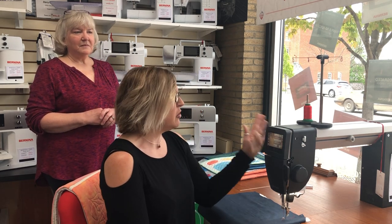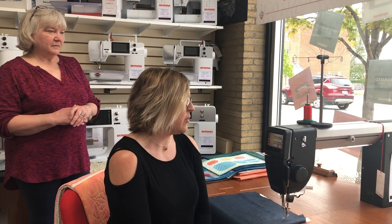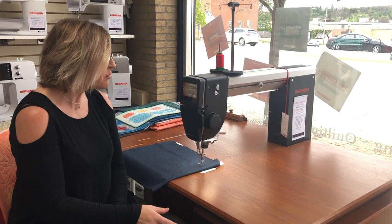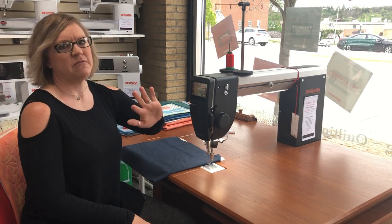We just wanted to sit down at our Q20 long arm — it is a sit-down model — but we'll also show you another model cabinet later. We just wanted to show you this fabulous machine. A lot of you have been home stitching up quilts like crazy and maybe want the satisfaction of taking your quilts and doing them from start to finish instead of quilting with your checkbook, where you send them off to the long armer. So we just wanted to showcase the Q20 that we have in the shop. This cabinet is the Koala and we'll touch on the cabinets a bit later, but we wanted to show you the ease of using this machine and all of its fantastic features.